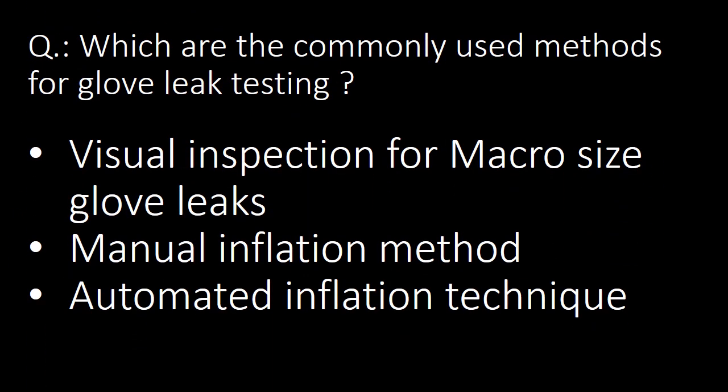The next question: which are the commonly used methods for Glove Integrity Testing or Glove Leak Testing? There are three commonly used methods: 1) Visual Inspection of macro-size glove leaks, 2) Manual Inflation Method, and 3) Automated Inflation Technique.